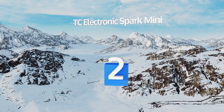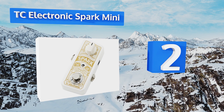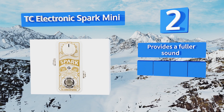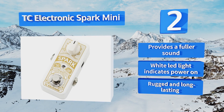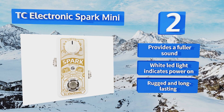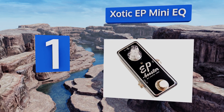At number two, a more compact version of the original, the TC Electronic Spark Mini can add up to 20 decibels of extra clean and pure volume during shredding solos and can easily be taken along on tour at a very affordable price. This model rises above the rest — as well as the mix, it provides a fuller sound and comes with a white LED light that indicates the power is on. It's rugged and long lasting.